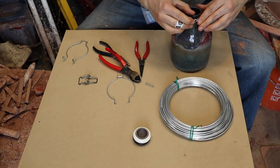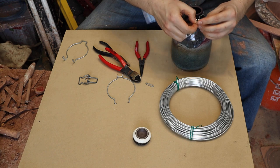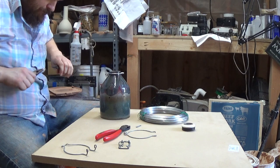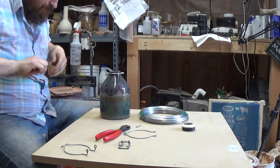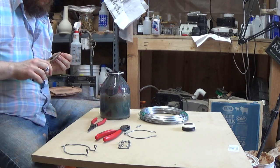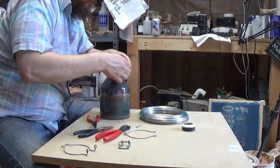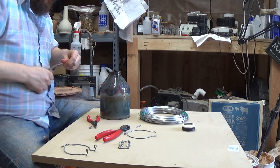Let's see if this will work. Oh yeah, that'll work. Just kind of bend this into straight here. If this thing's a little crooked, you can bend it straight too.